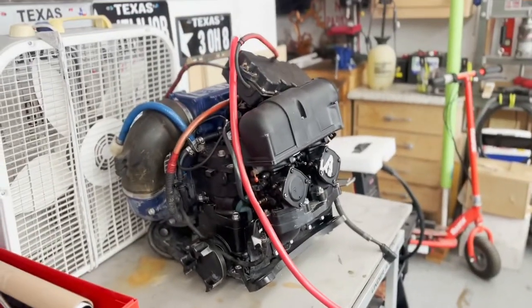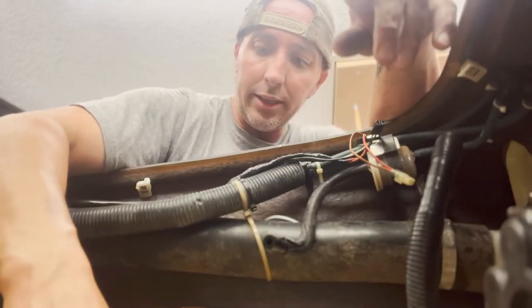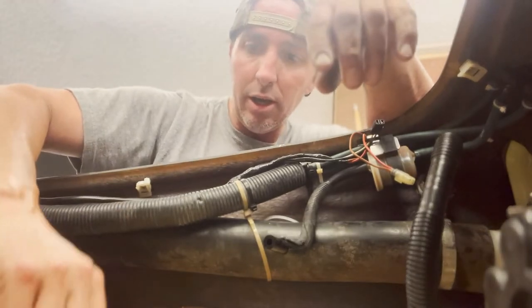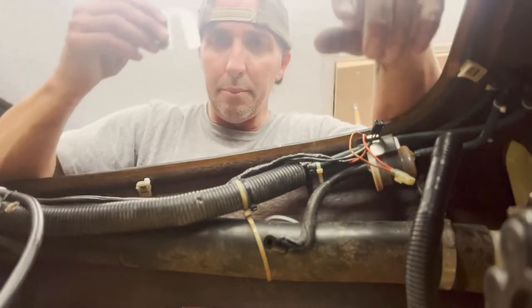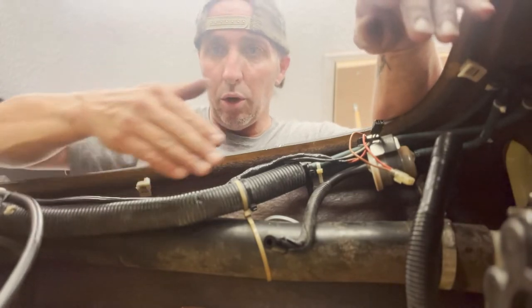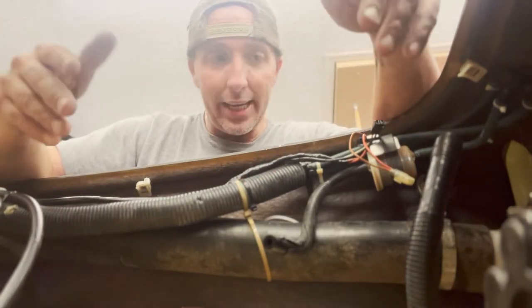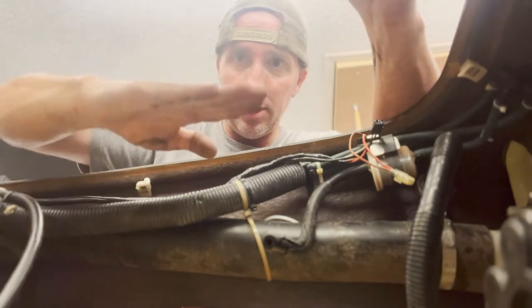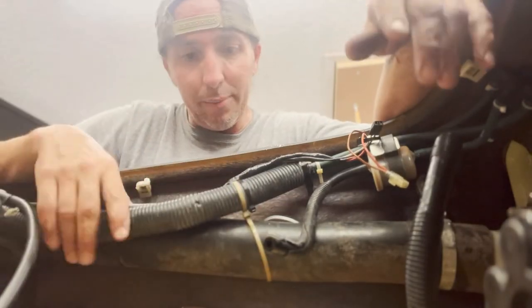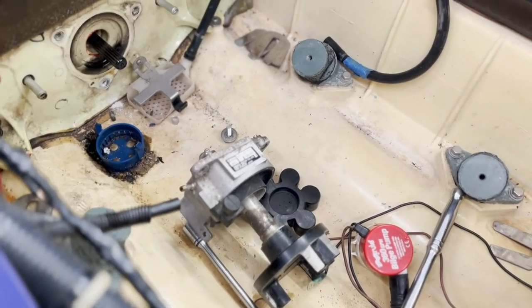Motor is out — nice and easy. Something to be aware of: you're more than likely going to have shims underneath each one of your motor mounts. They sit on top of the motor mount underneath the bed plate. When you remove your motor, make sure you keep track of these. My coupler was level all the way around, so I'll keep mine in the same spot and reuse them, but I'll absolutely double-check.